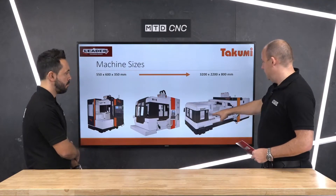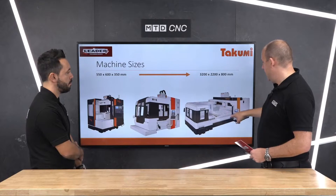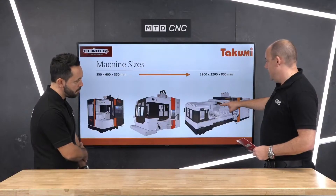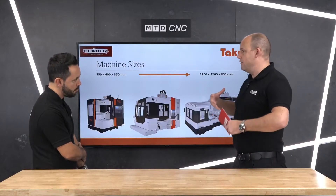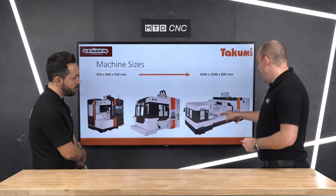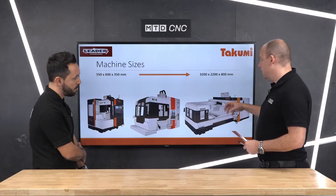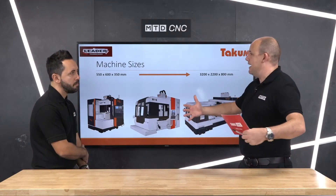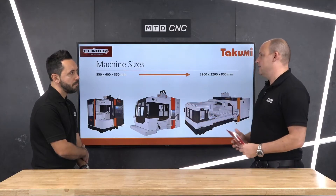Essentially what a dual column means — as you can see here, you've got a column at the back and a column at the side, and your spindle motion is going from left to right. Wherever you are across the bridge, it doesn't matter, because you've still got the same support for your spindle. At any corner point of this table, your support is exactly the same, which means you've got stability and the opportunity to achieve a much bigger Y axis.